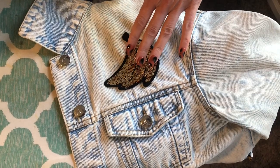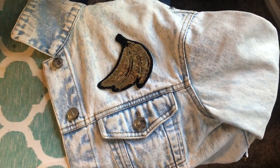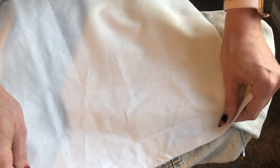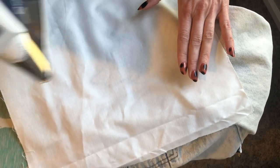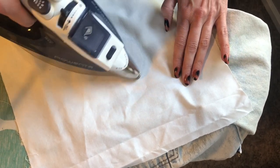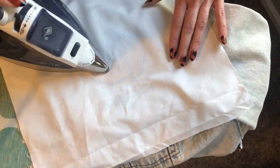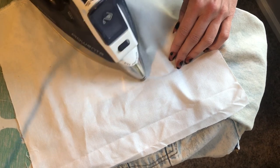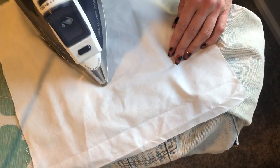This patch has sequins on it, so I definitely don't want to press directly on top of those. With patches, they could get shiny if you press on top, so you always either want to use a press cloth or press from the back. I have my iron on a wool and silk setting and I'm using lots of steam so that it doesn't melt anything.